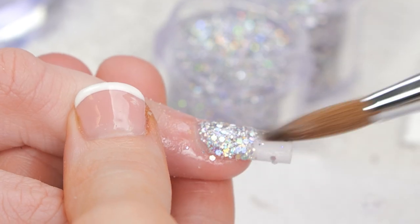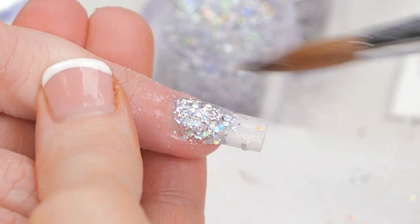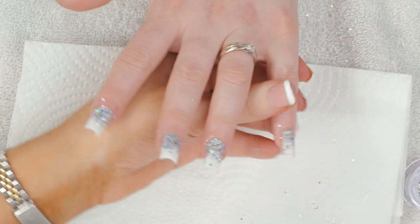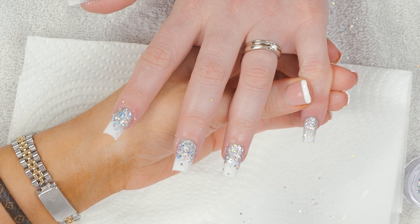I'm just gonna go along and add a little bit more glitter to the ombre. We're now gonna cap all of this design with crystal clear acrylic.